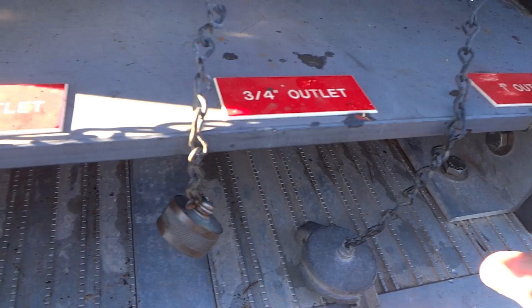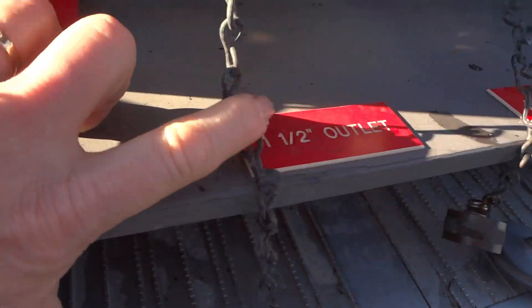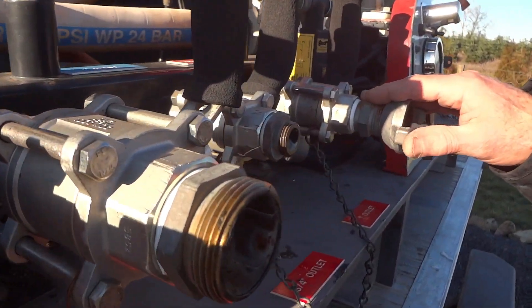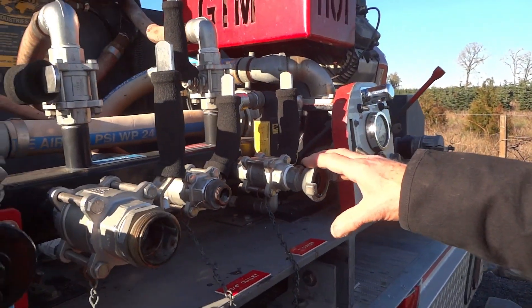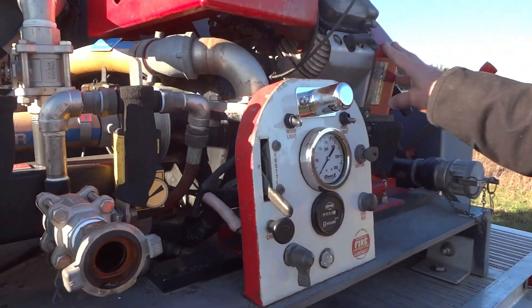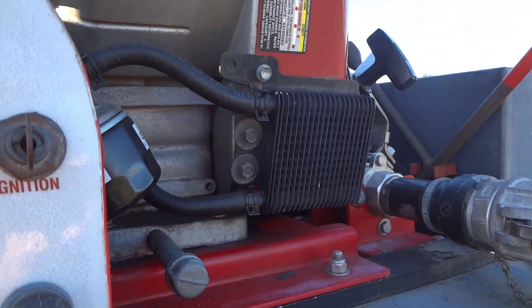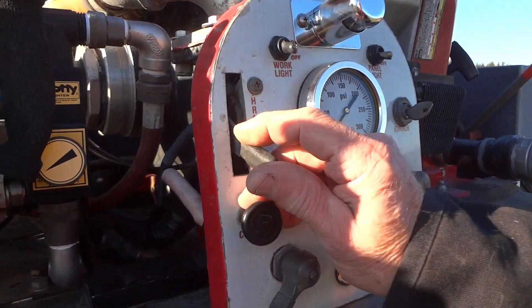We've got a one-inch, three-quarter, and one-and-a-half inch discharge. These are all stainless valves — this is a really nice skid setup. It's got a heavy-duty commercial engine with an external oil cooler. Panel on, ignition on, throttle up.